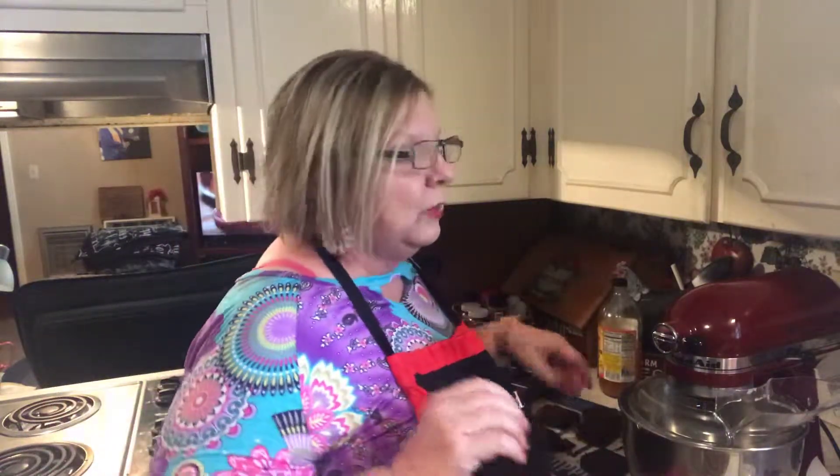With the weather getting so nice, you kind of want ice cream. And there's really not a whole lot out there without a lot of preservatives in it. And if you're going to eat that, you may as well eat the other kind with preservatives. I'm trying to do better.